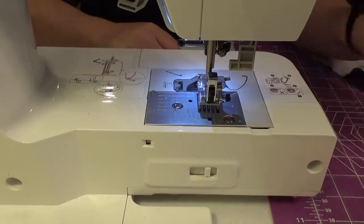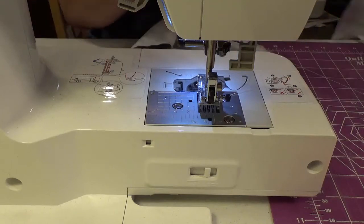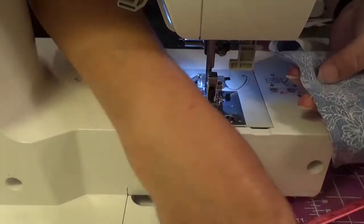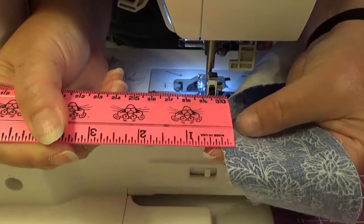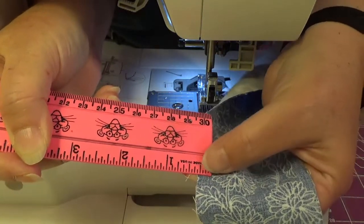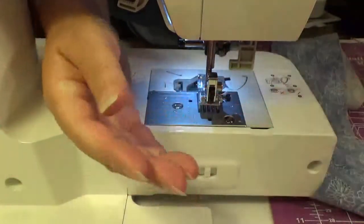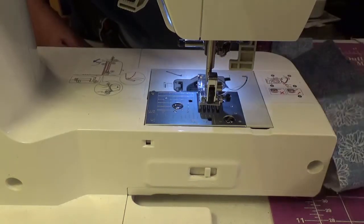Now we are off to the ironing board. I want to show you real quick on your seam allowance — right there is my seam, and it's a quarter of an inch. Hopefully you can see that — there it is. So there's my seam and there's the edge of my fabric: quarter inch. Now let's go over and press this down, and we're going to press it to the dark side.